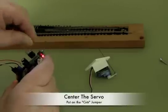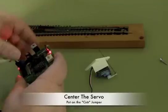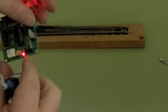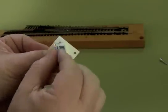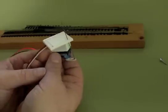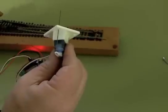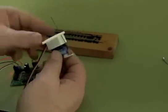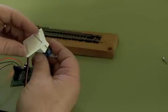I'm going to take all these jumpers off here and put this centering jumper on. What that does is when I put the jumper on center, it applies power to the servo and puts it in the center. The reason I want to do that is the most critical thing about putting this onto the switch is that you have it centered when you put it on. If you do that, the alignment will go quite quickly. If you put it off center, you can have some troubles.